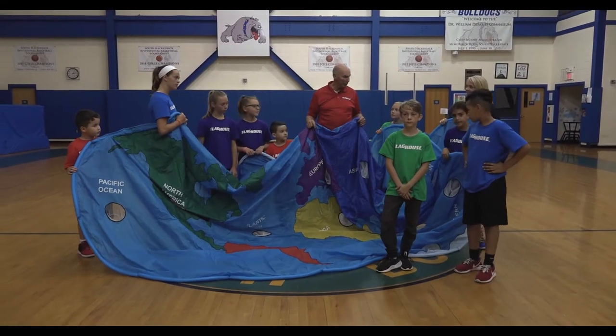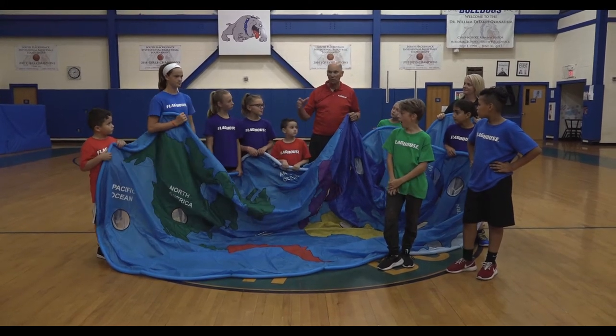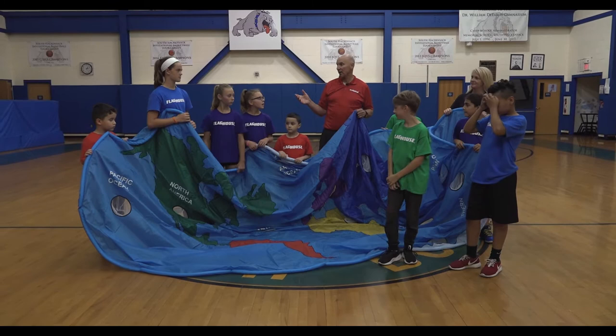We're going to use the Earth Parachute today for some activities. We're rolling the ball in some cooperative activities, because if we cooperate we're going to make this Earth a better place.